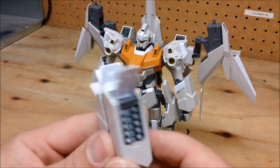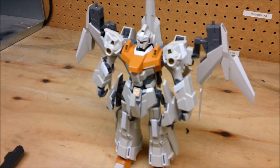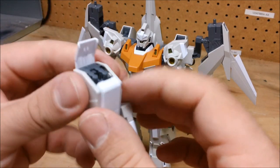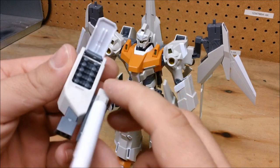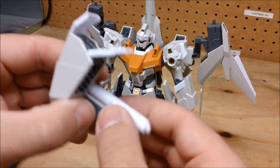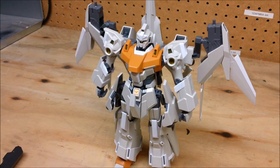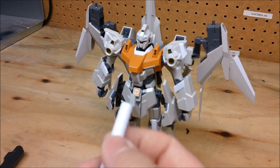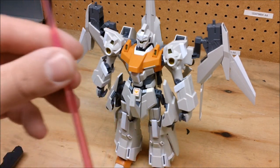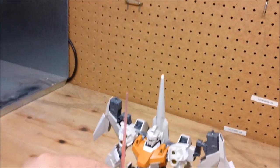So quite a bit of missiles. You get two of those sets, and you also get two pieces which have missile pods but also what I think is called a mega beam saber — essentially a gigantic beam saber. The beam effect parts are pretty insane; I haven't ever seen one this big. It goes in like that and is actually just about as tall as the unit itself.